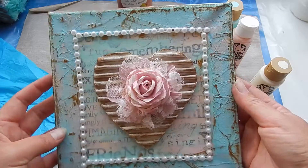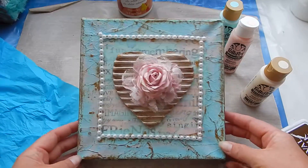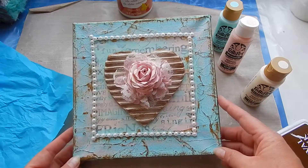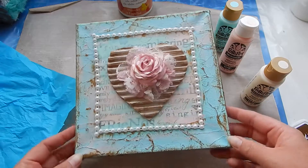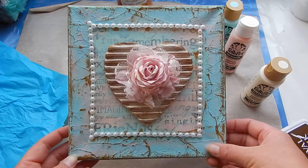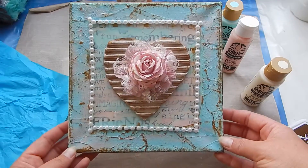Finally, I glued some flat back pearls around the piece. Please let me know what you think — I really love this. I love the colors, I love everything about it. I think I'm going to hang it in my living room. Have a nice weekend, bye bye, see you soon!